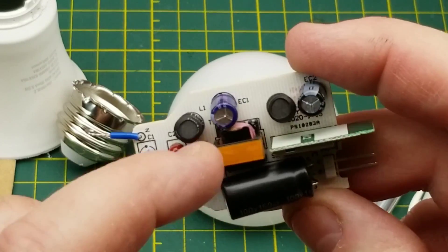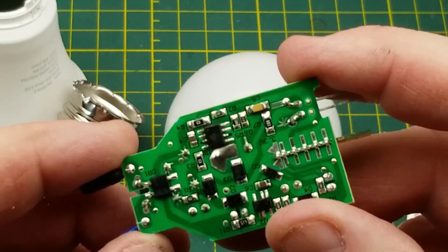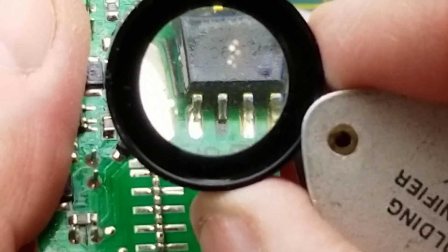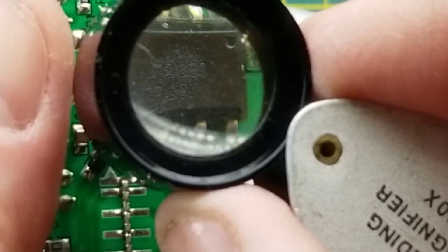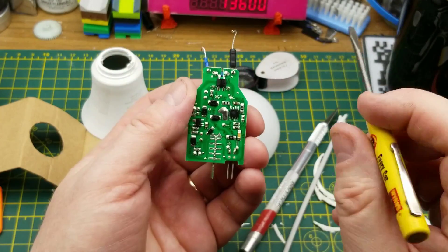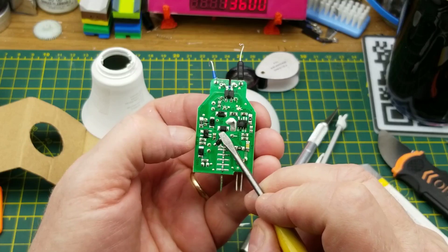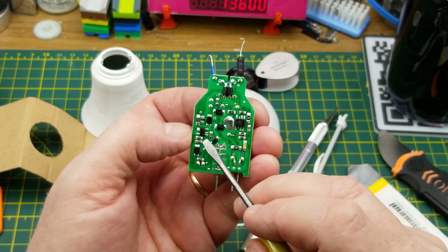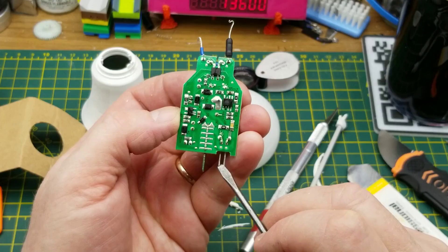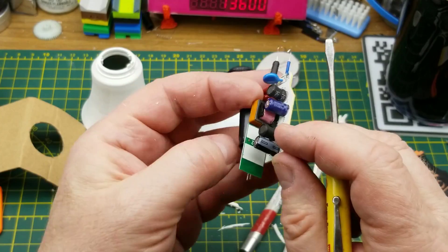It looks like there's a transformer, so that is an actual switching power supply. Can we read what the switch-mode chip is? It looks like they've done a partial obliteration on the chip - even though they made it hard to get into, they've still hidden what the chip is. We've got a couple more diodes after that, a little transistor or possibly voltage regulator, a voltage going out to the LEDs, and controls from the little wireless board.